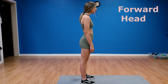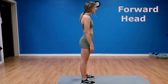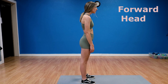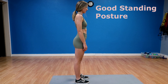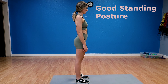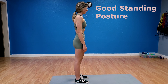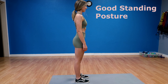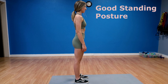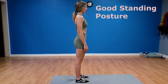Now I'm going to show you proper alignment versus improper ways you may be standing that could be causing more back pain. I'll demonstrate three examples of bad posture, name each one, and explain it, then show you what good posture looks like. If you don't have someone to help you, stand in front of a mirror to practice getting more aligned.